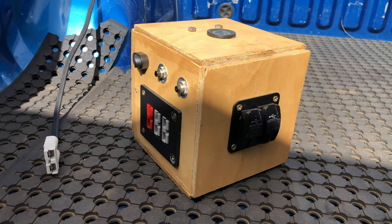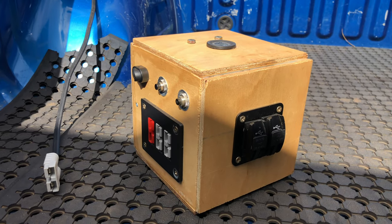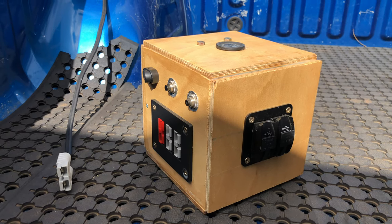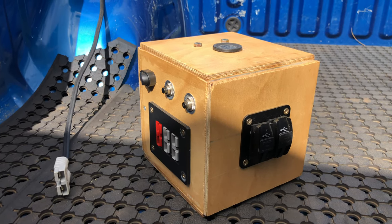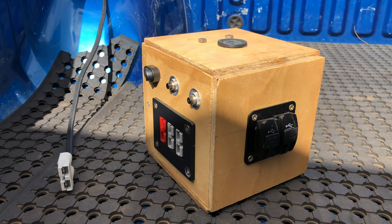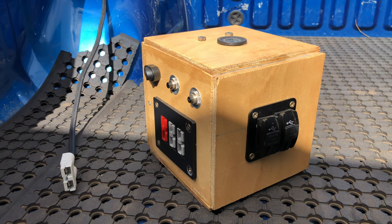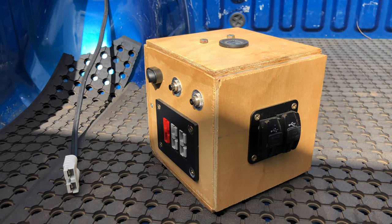I made this box myself out of marine-grade plywood, so it's waterproof. It's the perfect size to fit my Fatmax box. This is probably about my fourth attempt at getting it right, but I believe this one is good — all my other ones have been quite big.